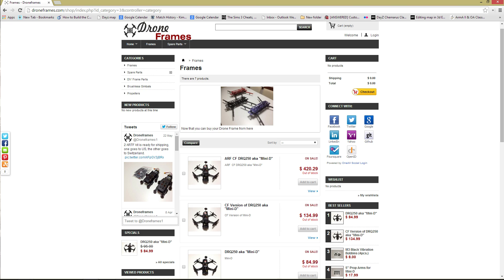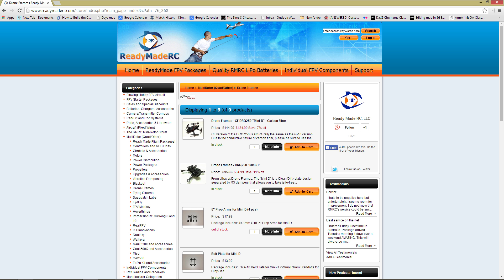You can purchase this frame directly from droneframes.com, where he offers three versions: the G10, a carbon fiber, and an almost-ready-to-fly carbon fiber version. Or if you're in the States, you can purchase from Ready-Made RC, which carries the carbon fiber and G10 versions as well as any spare parts you may need.